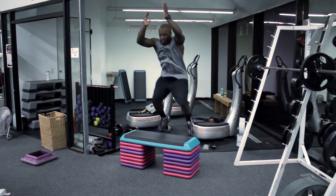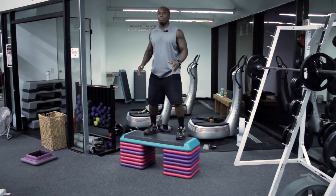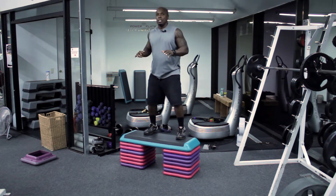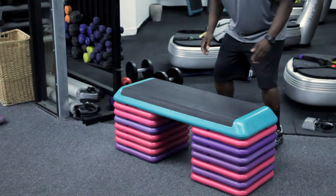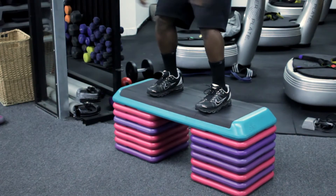So when I squat down, I want to make sure I jump up and land softly. The most important thing also here is that soft landing — making sure when you come down, you're coming down here with a nice soft landing, and simply stepping back down from the box.